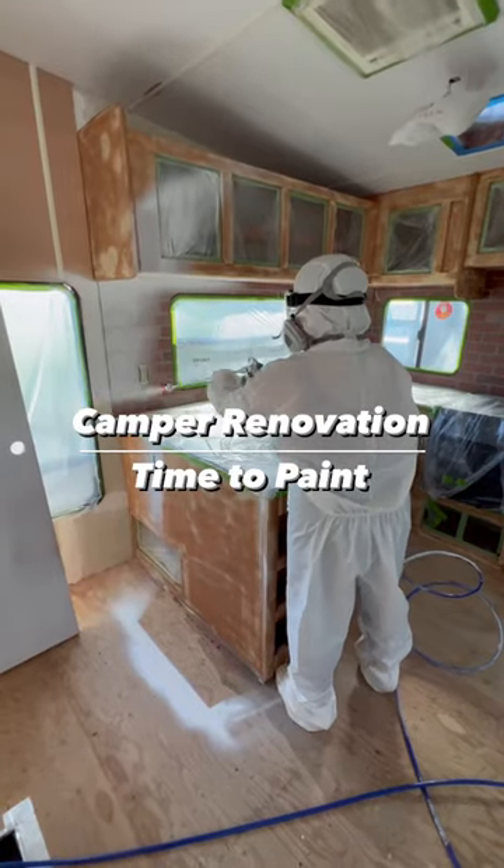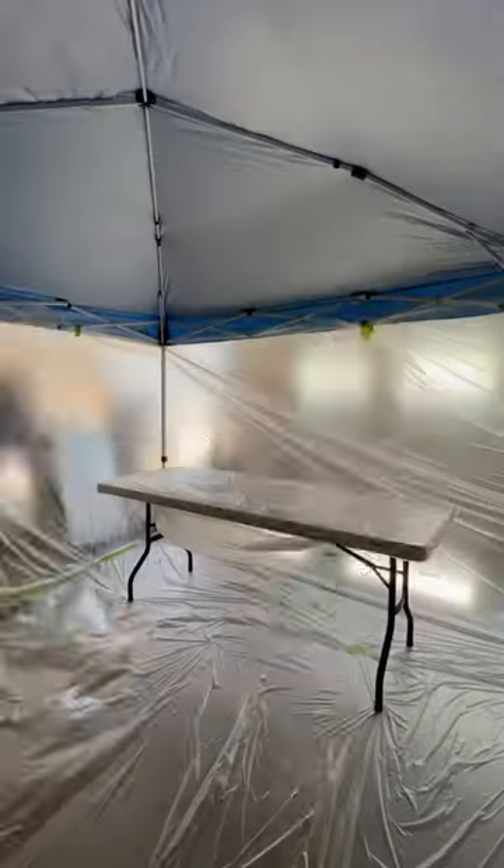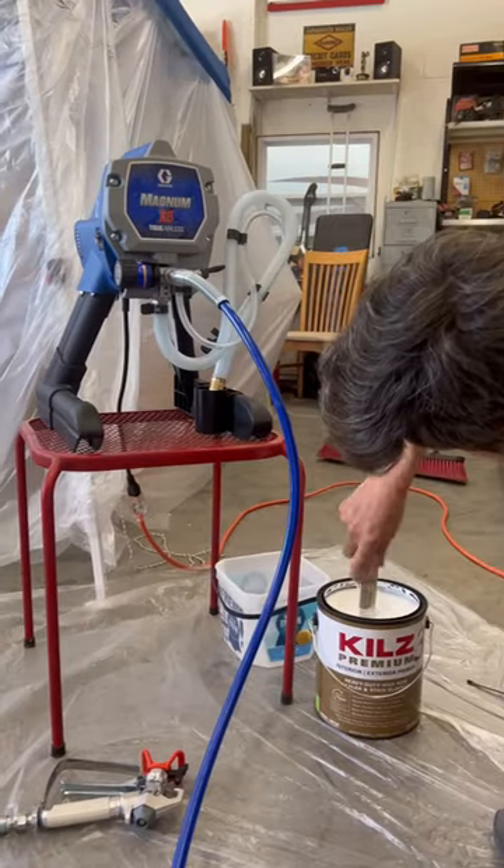Welcome back to the camper renovation. It is finally time to paint. First, Tyler set up a makeshift paint booth in the garage for all of the cabinet doors and drawers. I geared up with my paint suit, mask, and goggles while Tyler got our Graco 5X airless paint sprayer ready to go.